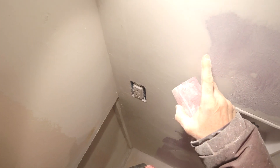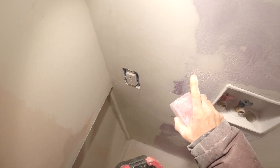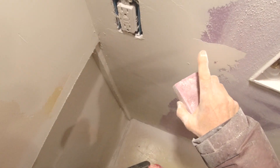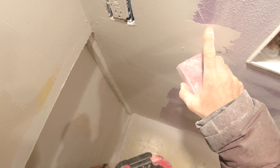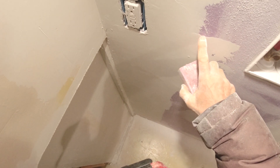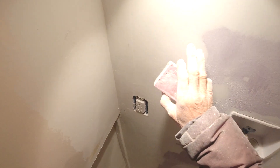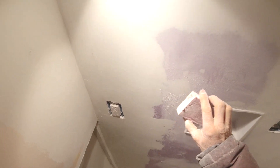You can see how the edges become feathered — they blend in real smooth. There are no ridges or sharp edges. If you paint over a sharp edge, you'll see it in the finished paint. So if you have a feathered edge, the paint blends in and looks like a smooth coat.